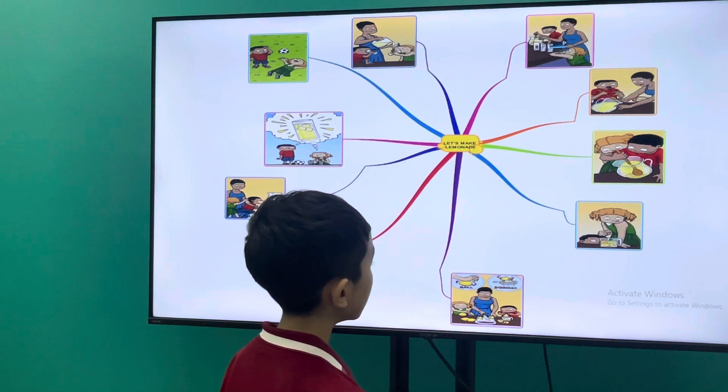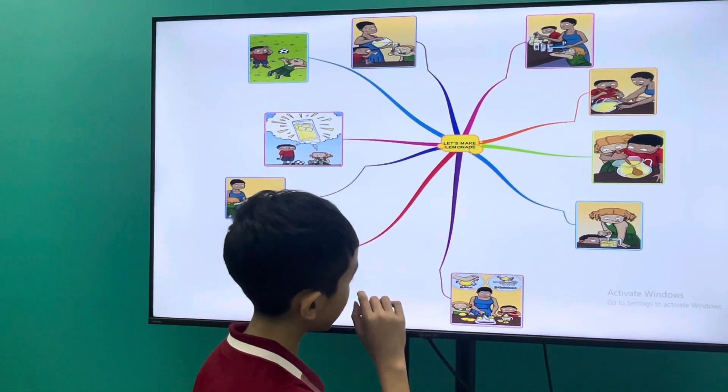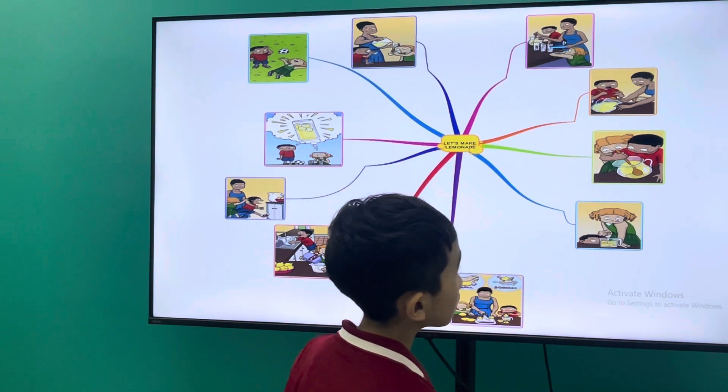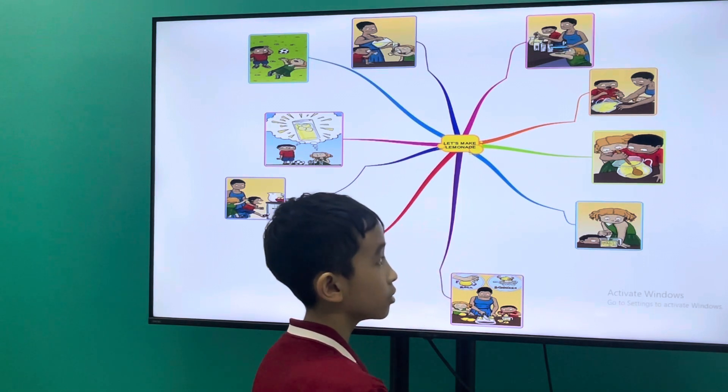Roll and cut the lemon, squeeze the lemon. Spot lemon seeds, pick out all lemon seeds.